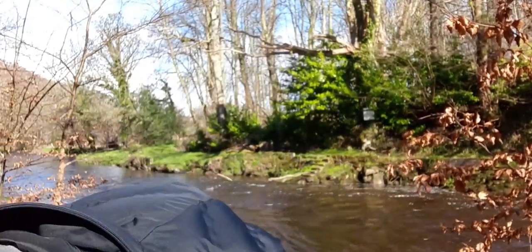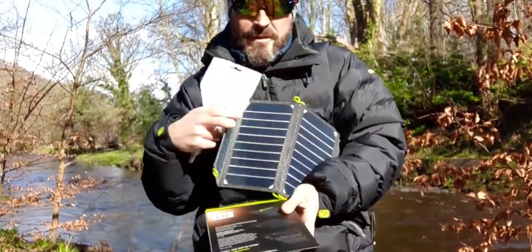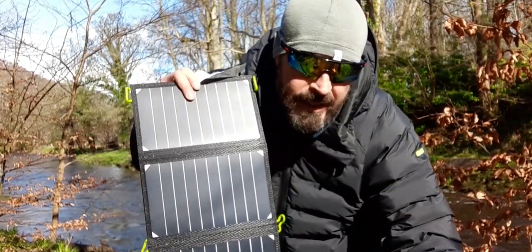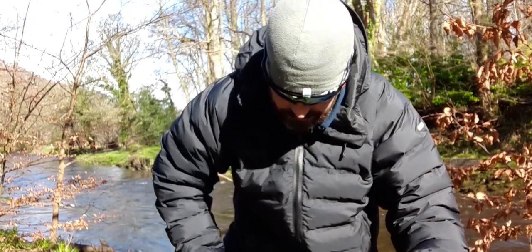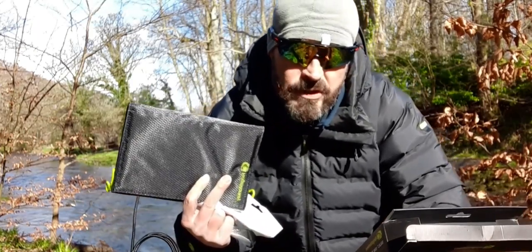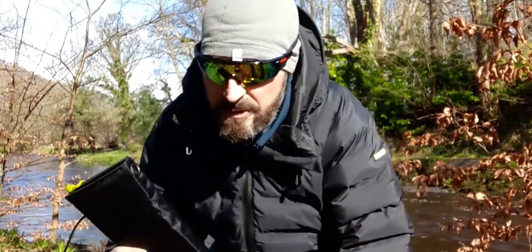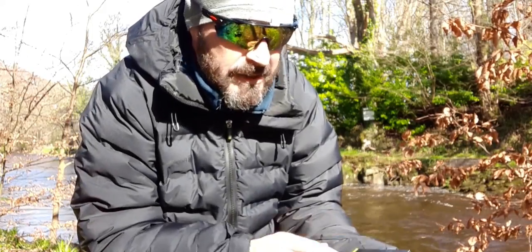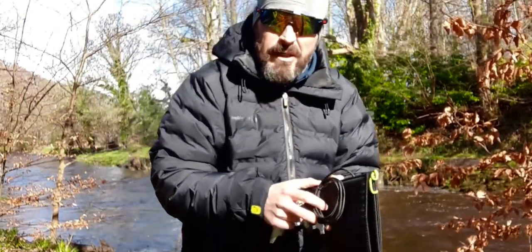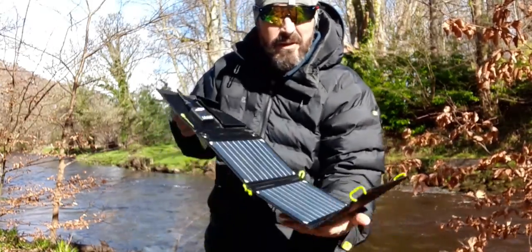The dimensions of it — fully extended it's about 62cm by 22.5cm by 1cm. Folded up, it basically folds down to 15cm by 22.5cm by 2cm. Very nice. Obviously there's a wee booklet with it as well, and it's got a guarantee. Very nice bit of kit and very lightweight — weighs next to nothing.